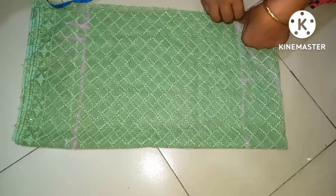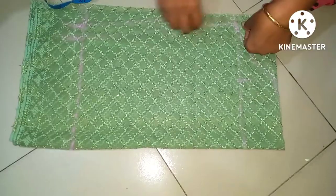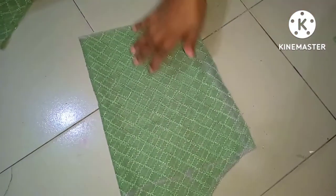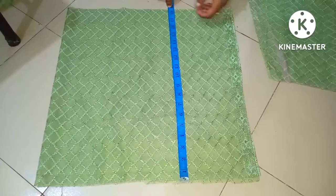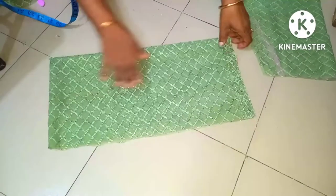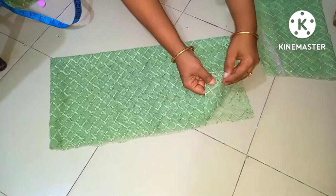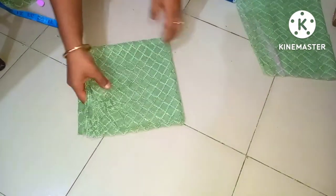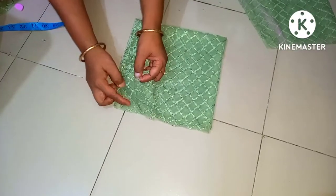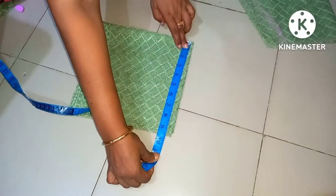We have a round shape and we have a measurement. I am taking a look at the bottom. The bottom of the bottom is a small part. The bottom is connected to the bottom, and I will show you the bottom to the bottom.